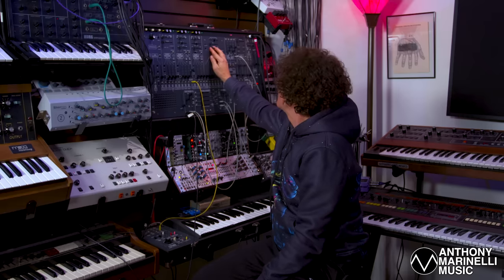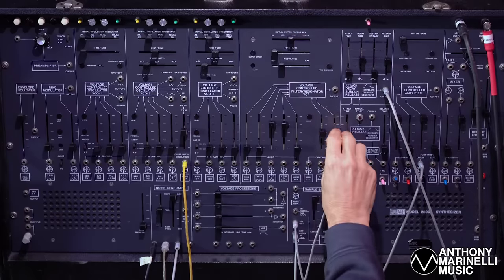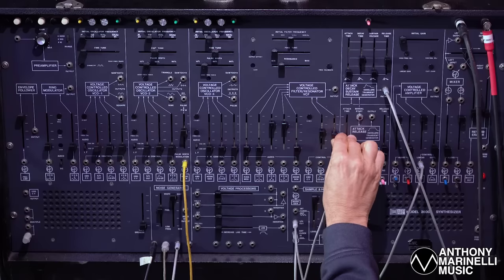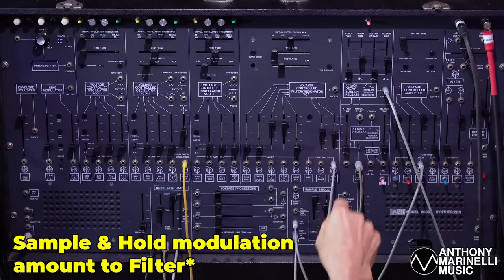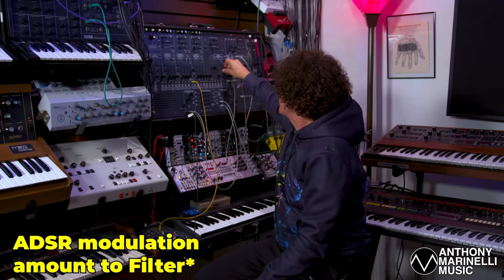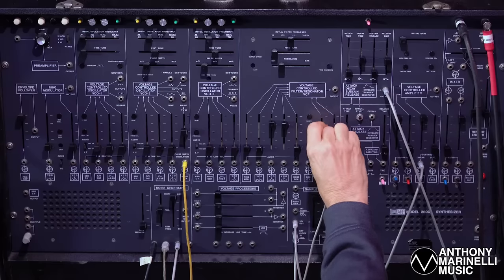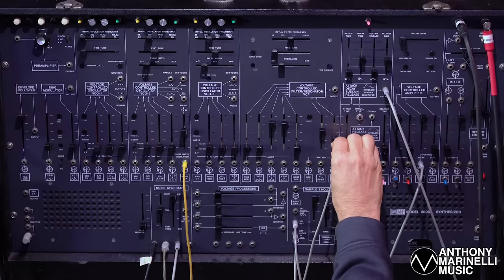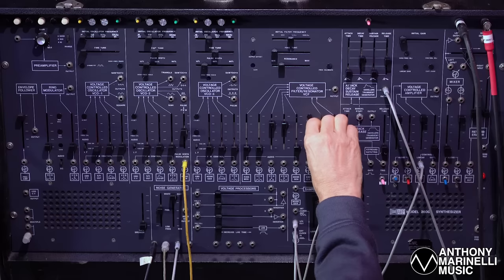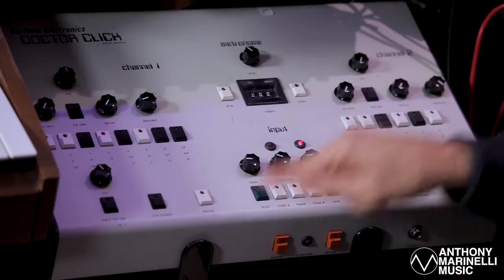A little more papery with a little resonance. This slider controls the amount of random from the sample and hold input to the filter. And then the ADSR input to the VCF controls the brightness of the attack of the sound. Finding just the right amount of random. Let's roll the track again.